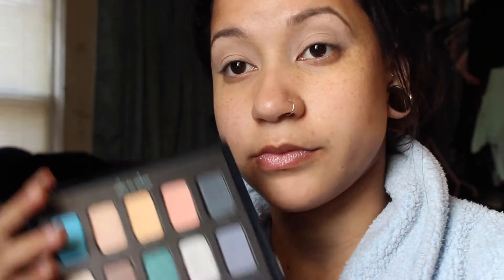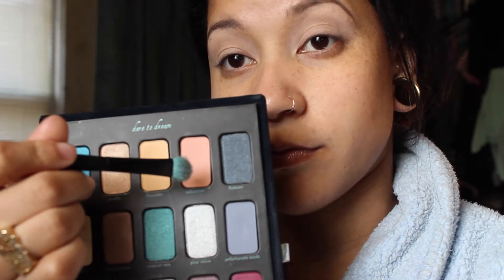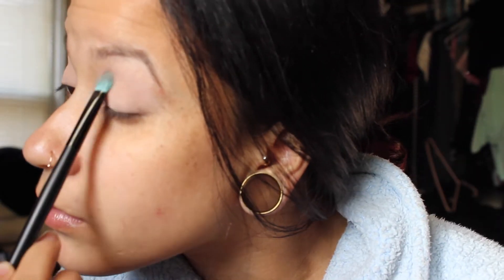I'm using the ELF primer, dabbing that on first, and then I'm going to use my Real Techniques shader brush to blend it all in. Using my Ariel palette, I'm going in with a peachy tone color — something like Peach Smoothie would be a good color for this — and getting that all over my eyelid.